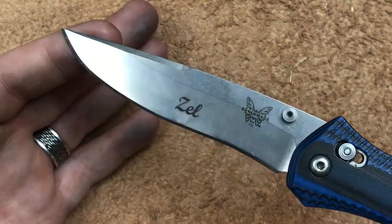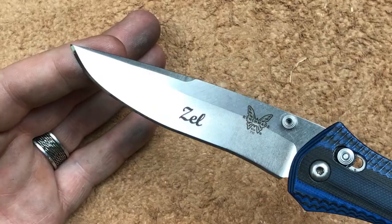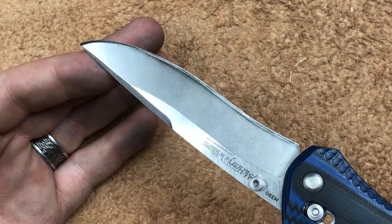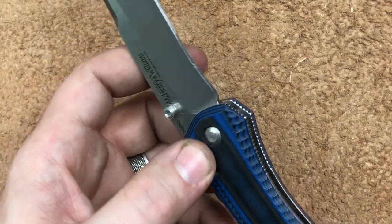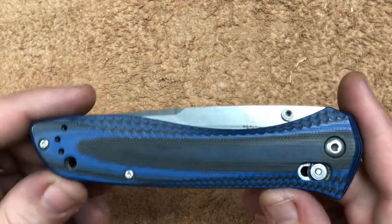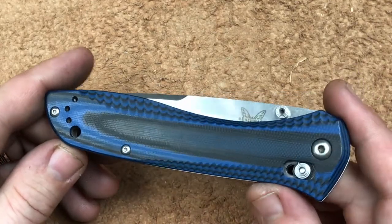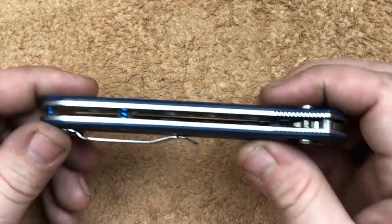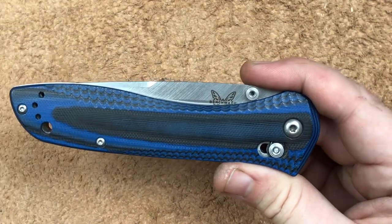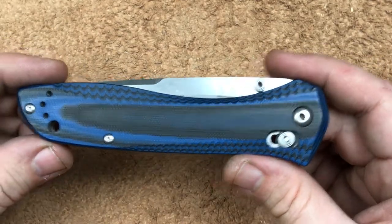That ran the price up, so it's about $180, which seems kind of expensive for what we're getting here. Our closed length is 4.98 inches, with a handle thickness of 0.527, and a closed height of 1.29. Those are the important specs, especially that last one.